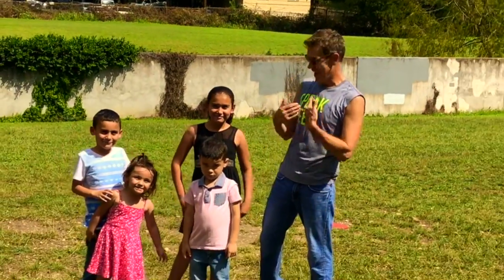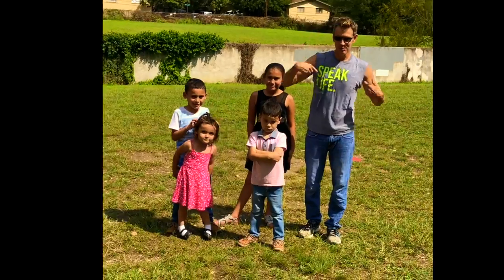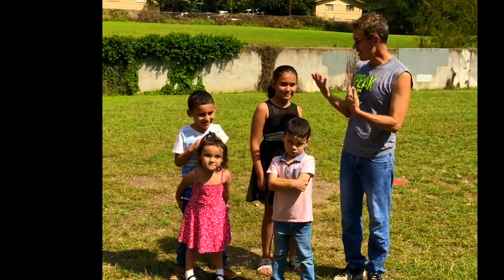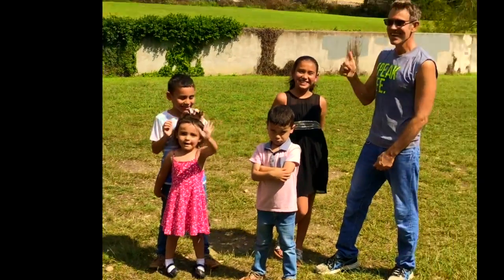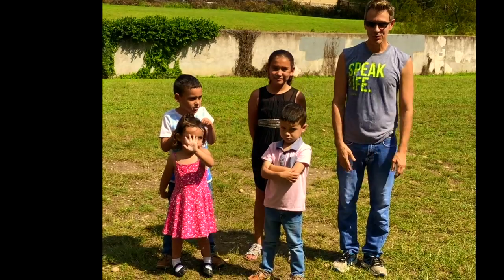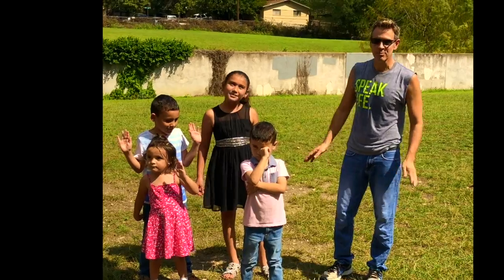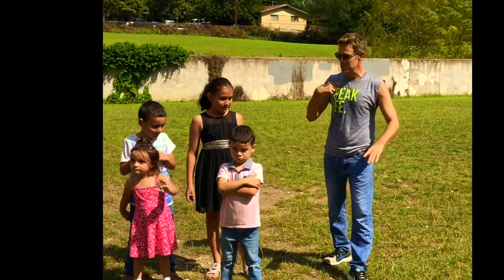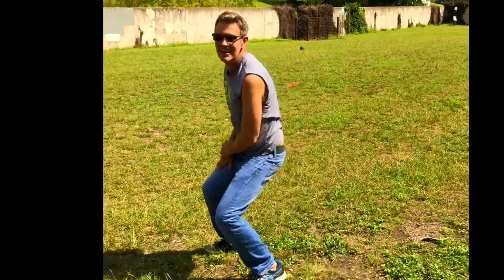I'm Dave and welcome to Dave's Daily Dose, where we get healthy mind, body, and soul. These are my friends — say hi, friends! Today we're going to learn how to do a cartwheel. It's real simple: just remember hand, hand, foot, foot, keep your legs straight, and point your toes.